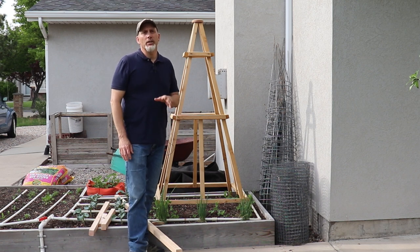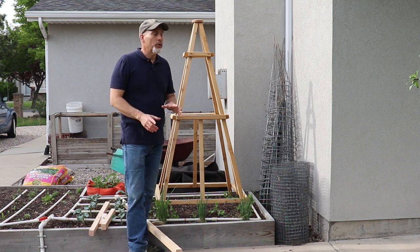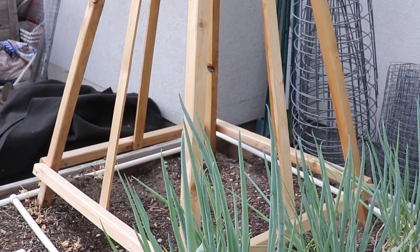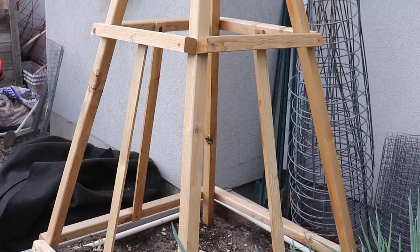Hey guys, Rick Stone here from Stony Acres Gardening. Welcome to my channel. Today we are going to be making one of these pretty simple and inexpensive garden trellises. Let's get started.